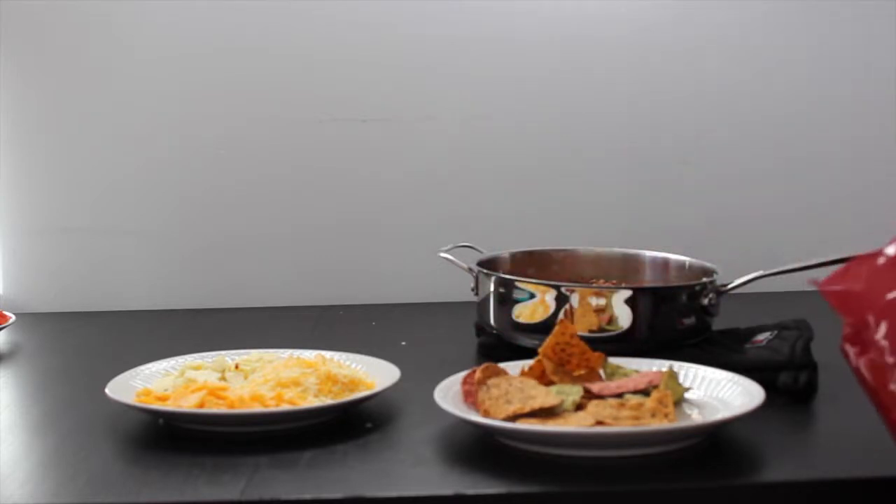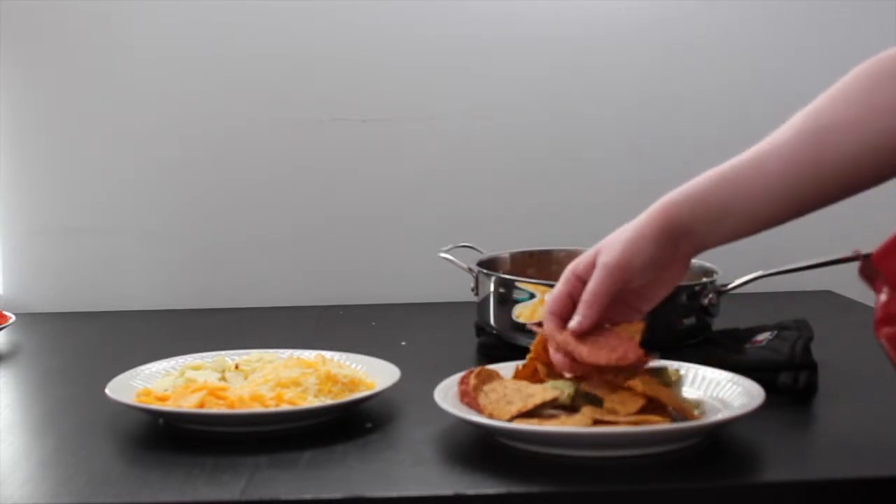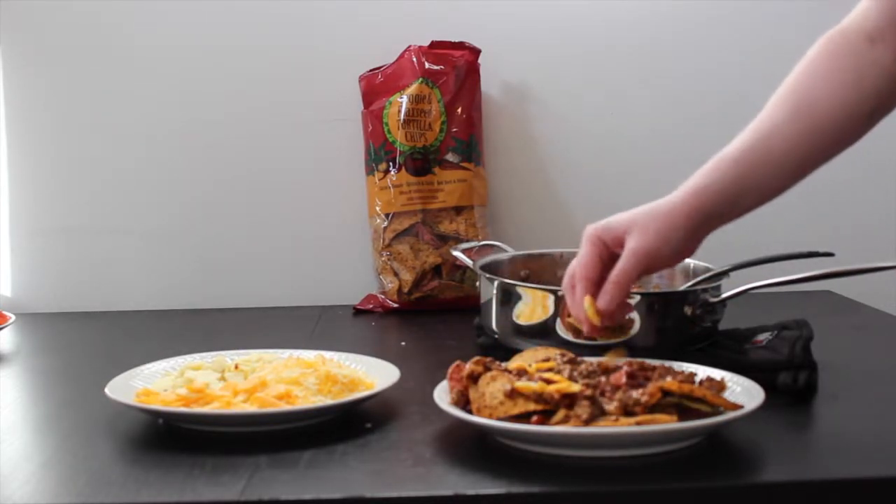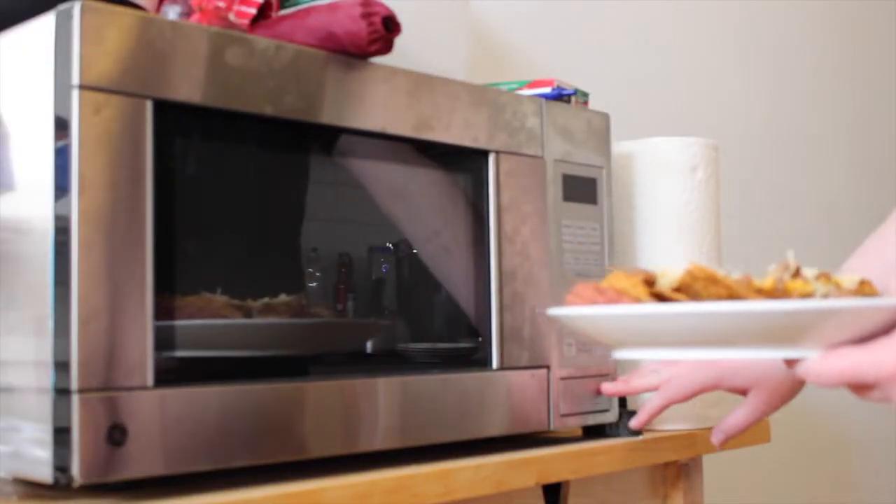Use a microwavable plate and layer completely with tortilla chips. Add one-third of the beef-bean mix and cover with a light layer of cheese. Microwave for 15 seconds.